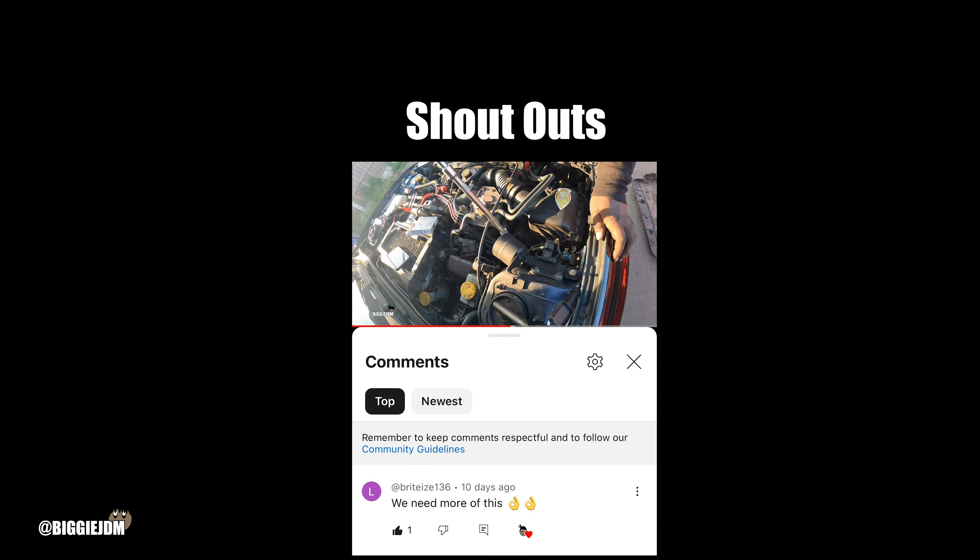Before we get into today's video, we always give a shout out to the top comments from the last video. Today we're shouting out Brightsy136 who says we need more of this. Thank you so much for your support and for watching our videos. And if you want to get in on the action and get a shout out in the next video, remember to comment, like, share and subscribe. Right, let's get on with the video.